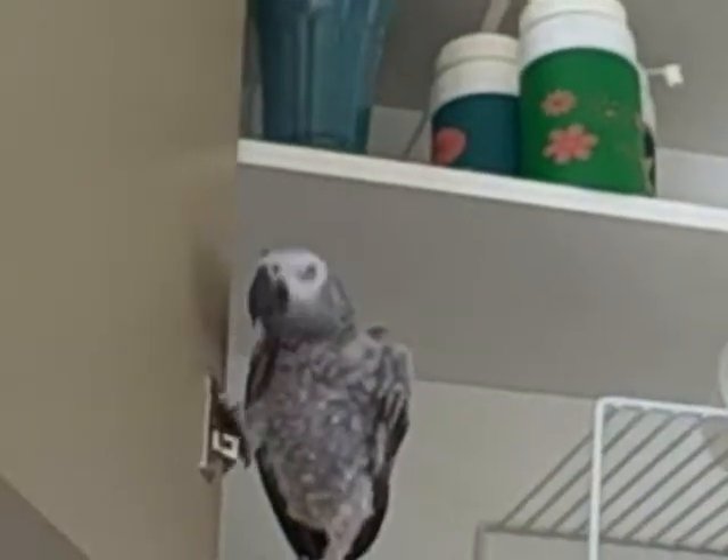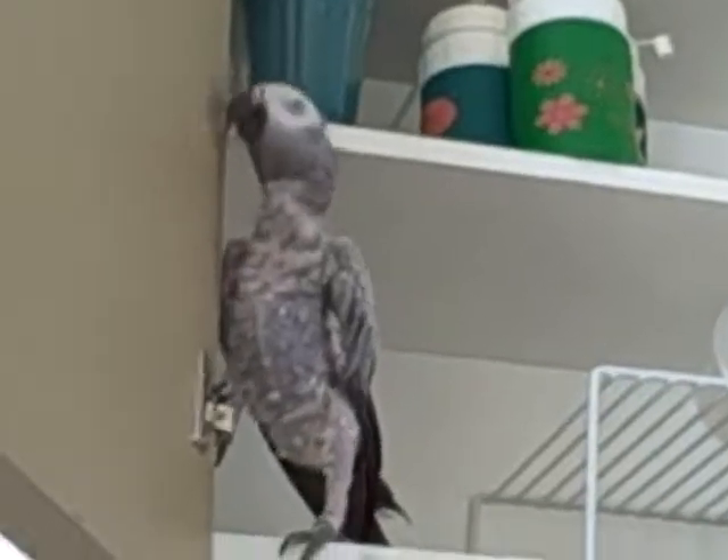We're getting her taken care of. Notice the — Einstein, watch out for the hinge. Einstein, no, you're only allowed to play on level one right now. Come on, give mommy a break. This is the dish cabinet time.